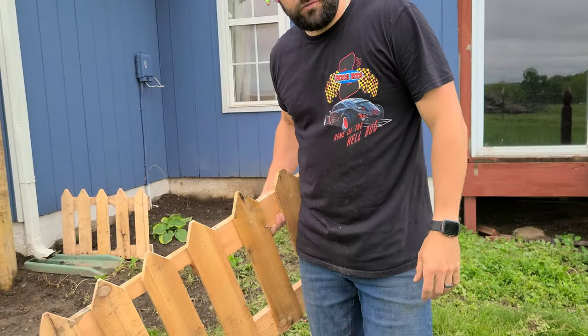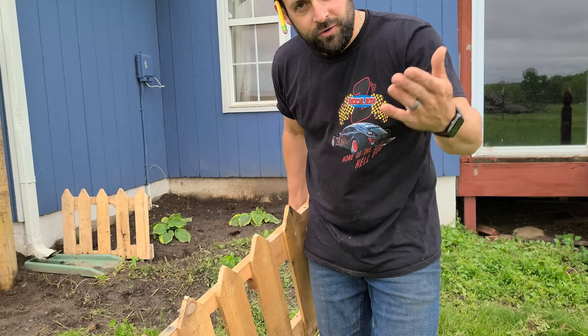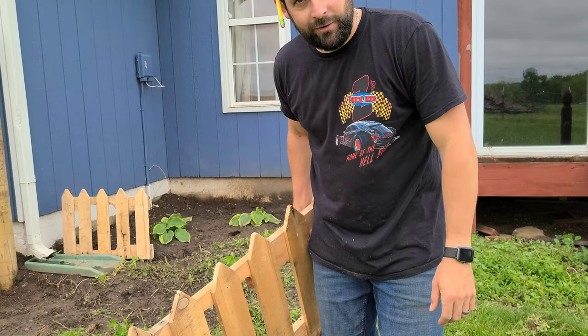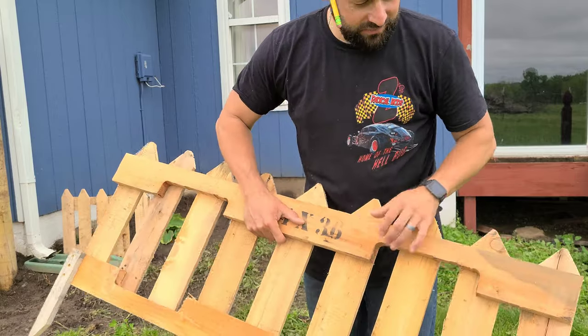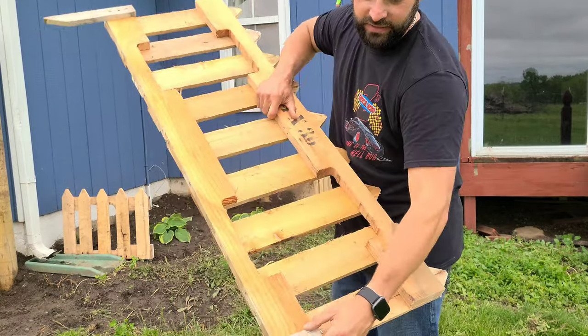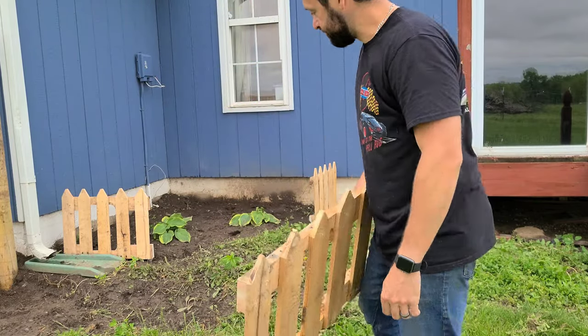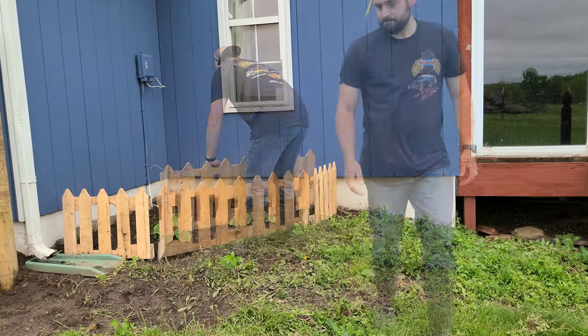I definitely had a newbie mistake on the YouTube creation of the video — the camera ran out of battery. The only other thing I did while off camera was finish attaching the rest of the pickets, and then I added some little stakes at the bottom so we can push it into the ground. Looks good guys! Let us know what you think, leave us some comments, like the video, subscribe to the channel, and as always keep smiling.